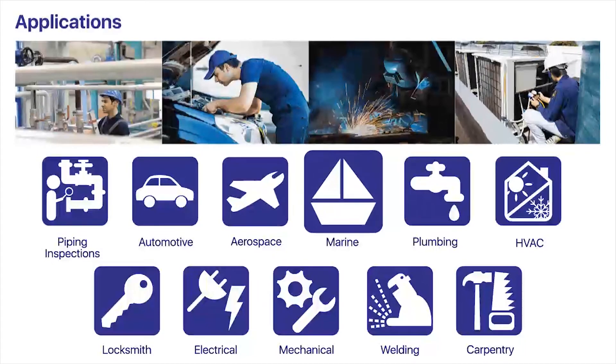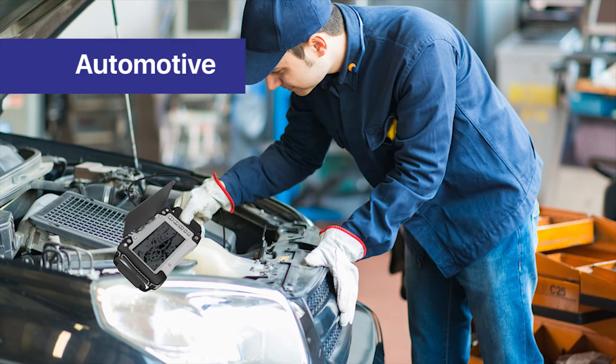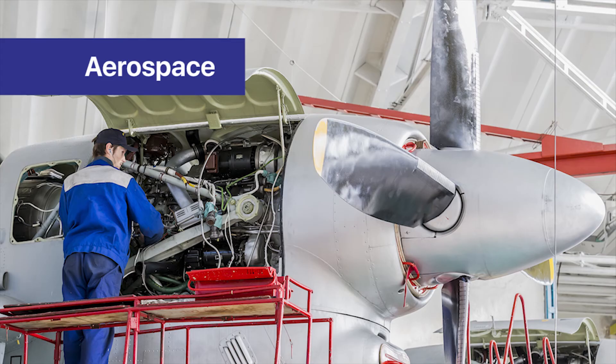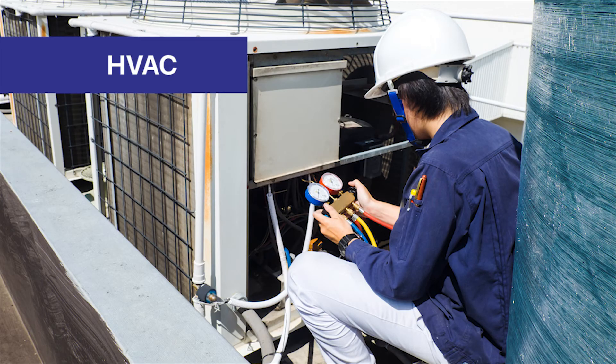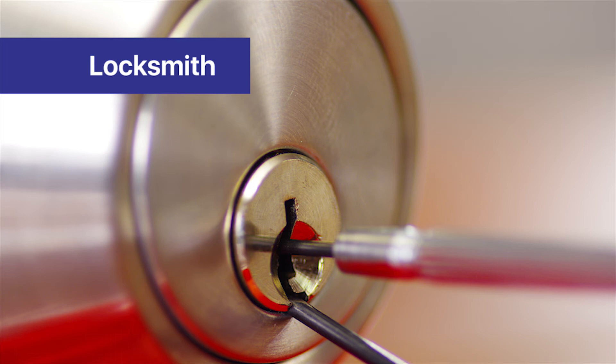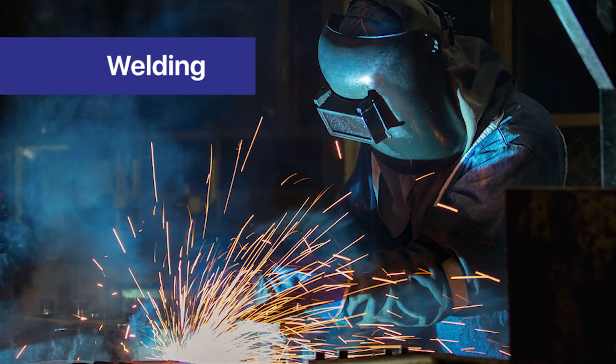Applications include: piping inspection, automotive, aerospace, marine, plumbing, HVAC, locksmith, electrical, mechanical, welding, and carpentry.